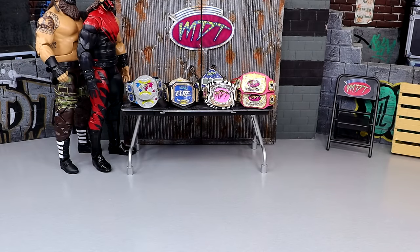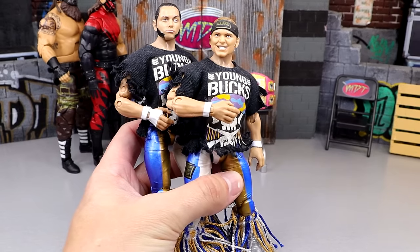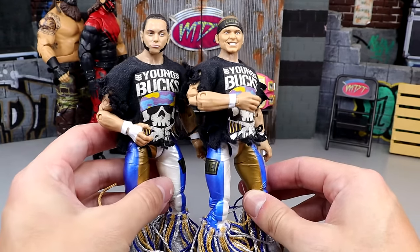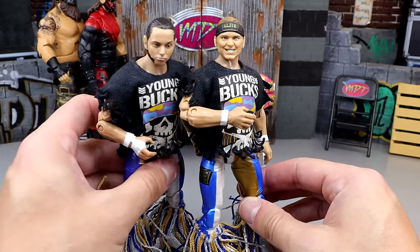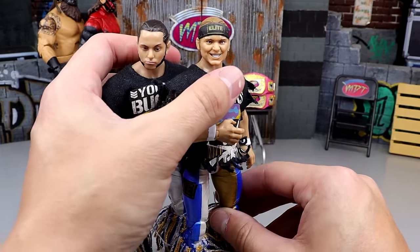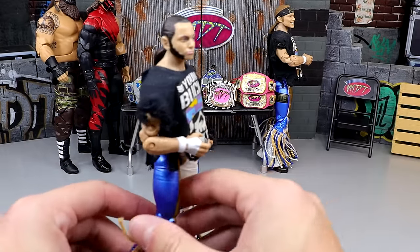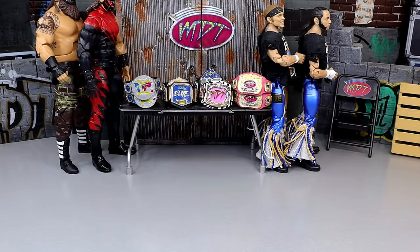Our next tag team is one that returns to this video — we have the Unrivaled Series 3 Young Bucks, on ball joints, and they can pose around fantastic. These guys make the cut every time. Double-jointed arms. I really wish we had Supreme Editions of these guys, but they're still just unreal. They pose around great. I like the cloth tassels over the molded tassels, so I put the Young Bucks in there. They gotta be in there.